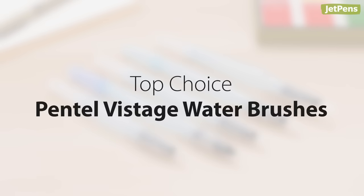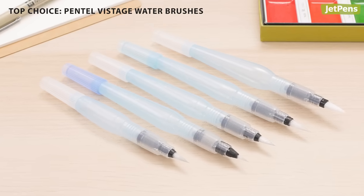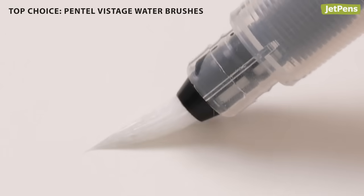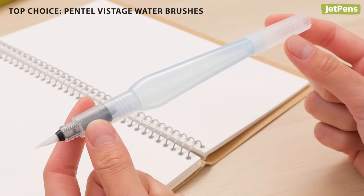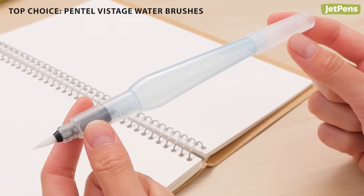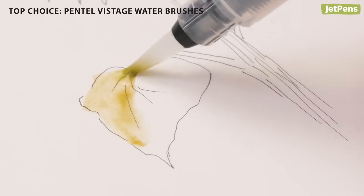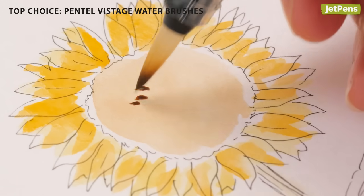Our favorite water brush is the Pentel Vistage, formerly known as the Aquash water brush. It has resilient bristles that hold their points well and are more springy than most water brushes we've tried. Pentel offers several tip sizes, but we recommend medium if you only want one brush — it's large enough to fill in areas of color,